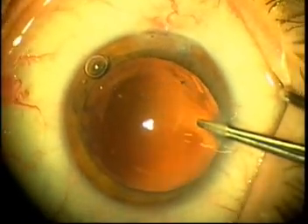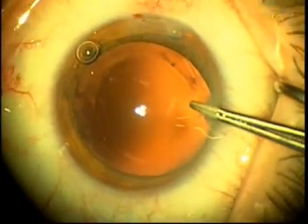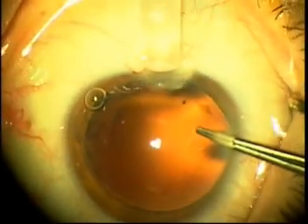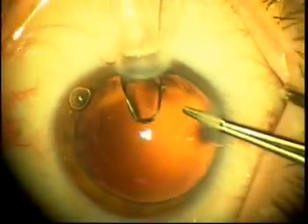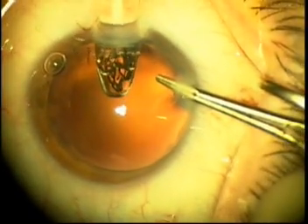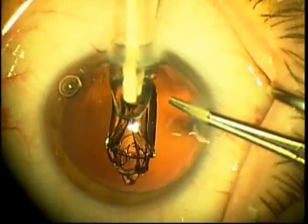The incision here is enlarged from 1.8 mm to 2.8 mm and the Acreos lens injector is placed into the anterior chamber and it is aimed somewhat steeply posteriorly. The lens is initially injected and allowed to unfold slightly and what you will notice is that about halfway through the injection the lens starts to come somewhat anteriorly and at this point you stop injecting forward.